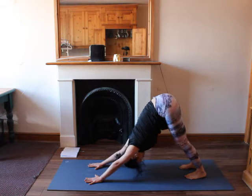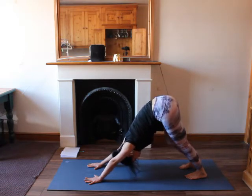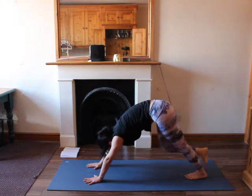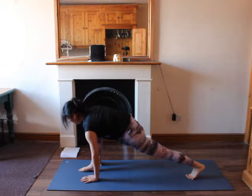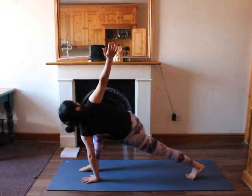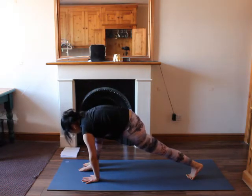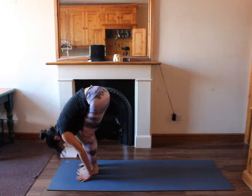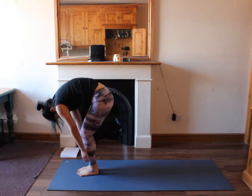Inhale, right leg to the back, hips are squared, look between your hands. Exhale, lower down your right leg, right foot to the front into lower lunge, hips are squared, lengthen your spine. Left hand flat on the mat under your shoulder. Inhale, right arm up, open up your chest to the right, maybe lean back slightly for a bigger opening. Exhale, right hand down. Then inhale, walk your left foot to meet your right foot at the front, fold forward. Inhale halfway up, look to the front. Exhale fold one more time. Inhale, soften your knees, roll up one vertebrae by one vertebrae, lift up your hands on top of your shoulders, lengthen your spine. Exhale, bend towards the back. Inhale, exhale, hands down in front of your heart.